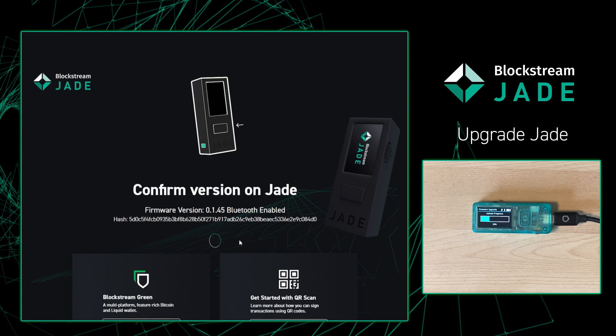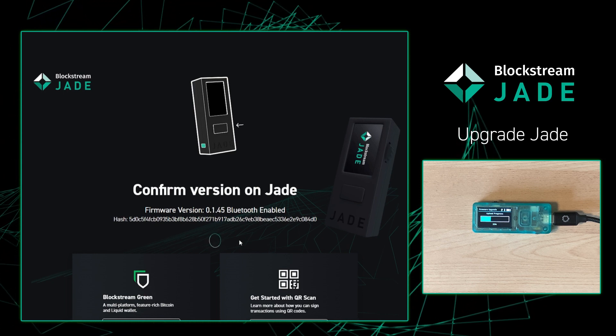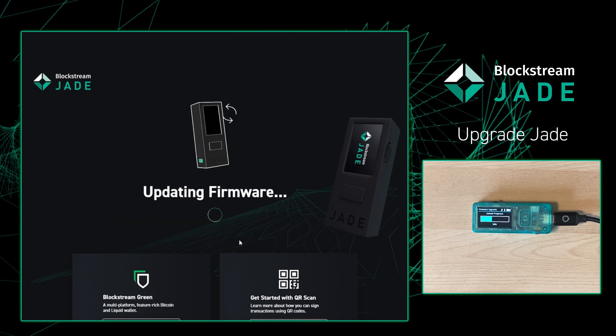With that being said, before I leave, just remember that you can update your Jade using Green Wallet, and you can also use your phone and update your Jade using Bluetooth.